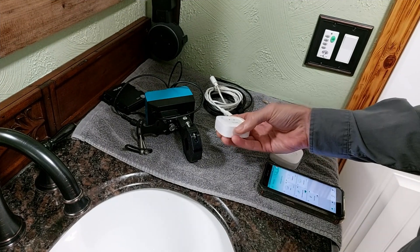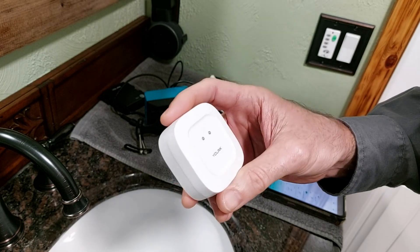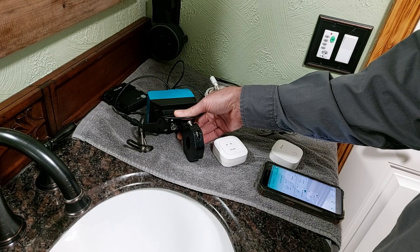Yolink is one of the most economical water protection systems in the marketplace. They're approximately one-third the cost of Moen or Flo, two of the major players in this space.